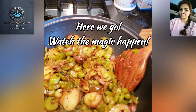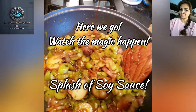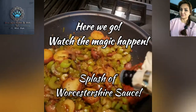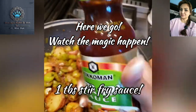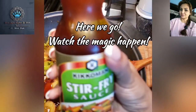We're ready for a little bit of soy sauce, a little squash, a little bit of pistachio sauce, stir fry. And as you can see, I'm eyeballing it.